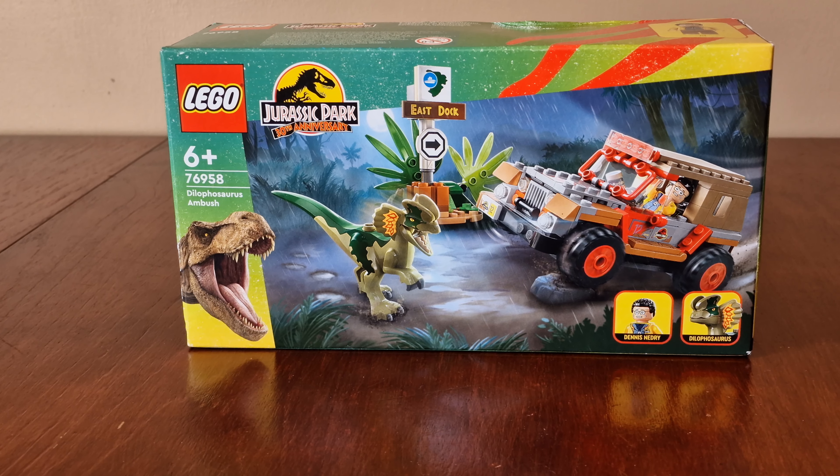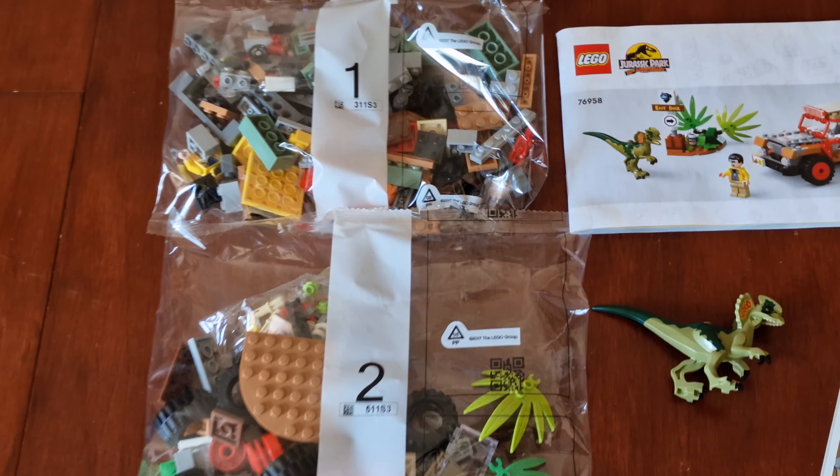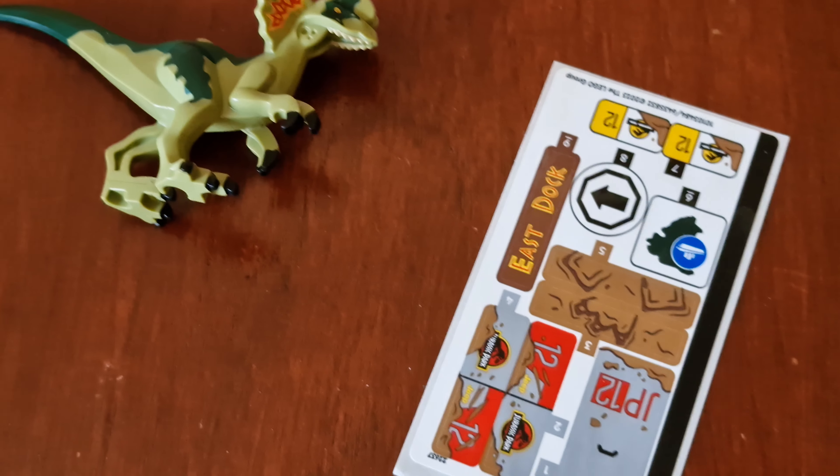Let's take everything out of the box. Here's everything out — there are two numbered bags, an instruction booklet, the Dilophosaurus figure, and a sticker sheet.